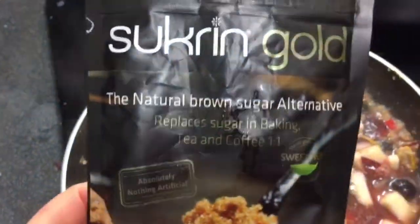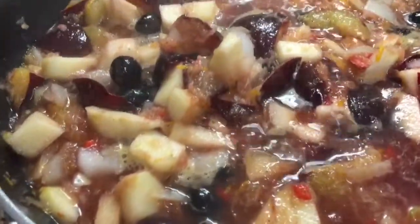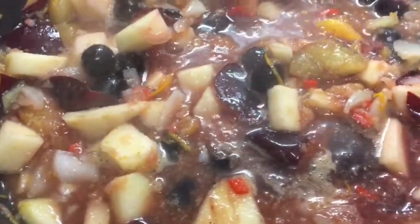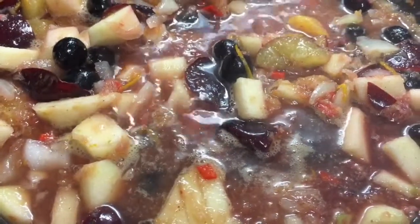I've just used the last of some sweet cream — about two tablespoons gone in there — and also two tablespoons of port. That's simmering now, I'm going to turn the heat right down and let it bubble away until it thickens up and the apples go soft.